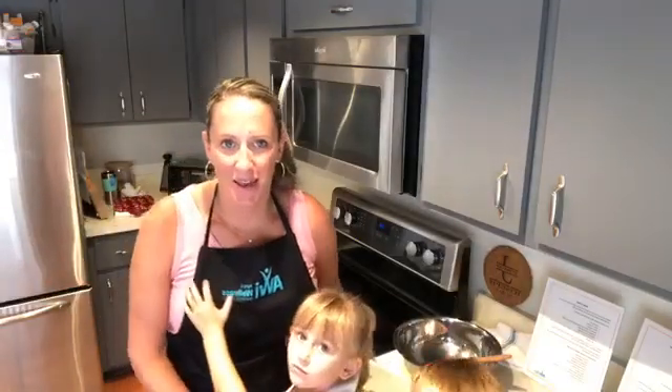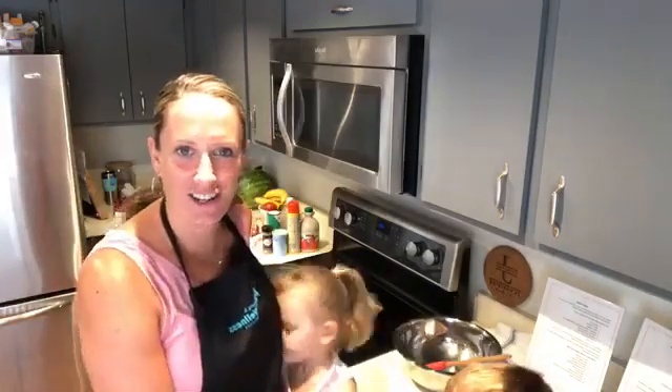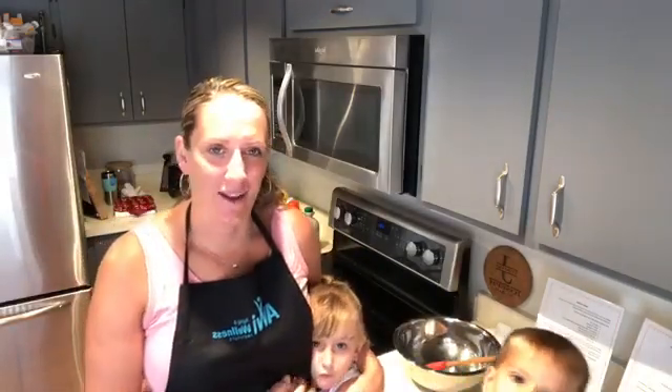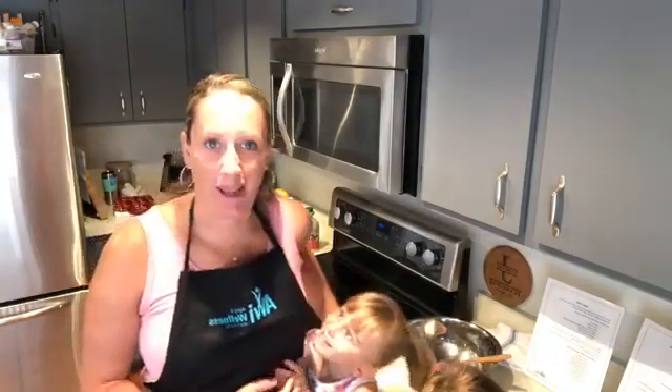Hi everyone, I'm Kate Joseph, registered dietitian at the Aging and Wellness Institute, and welcome to Tasty Tuesday. This week we're going to talk about apples, and we're making cinnamon apple oatmeal pancakes.